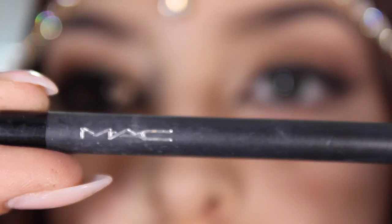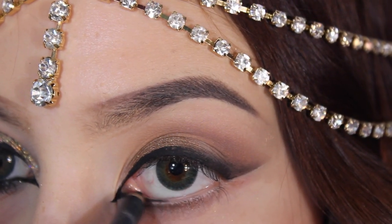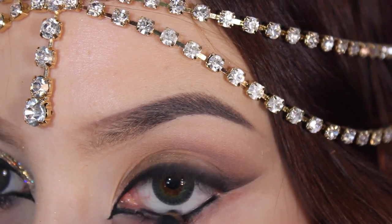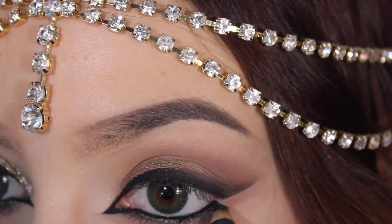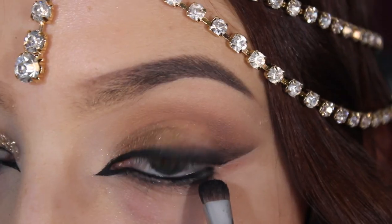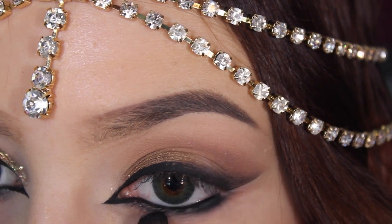Now I'm using a black pencil, and I'm just going to put this on my waterline. I'm also going to smudge it in between my bottom lashes and a little bit lower. Then I'm just getting a smudge brush and smudging that so it has a very smoked out effect.